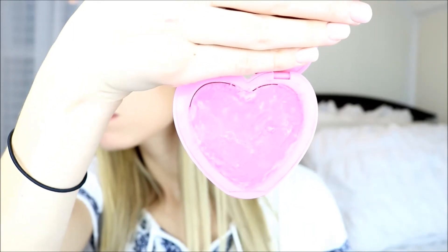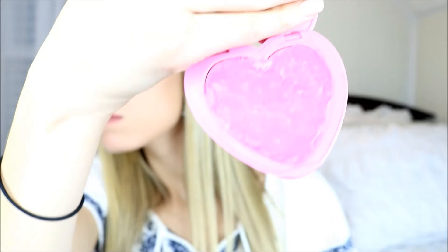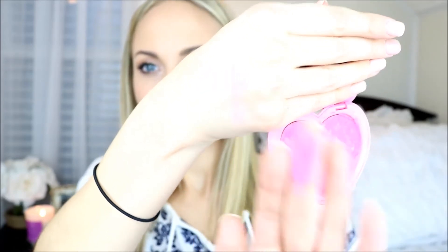So this is what the blush compact looks like the next day after the alcohol has set. The formula and pigmentation remains the same. Everything is except the way that it looks — it just does not look as perfect but it is ready to be used.